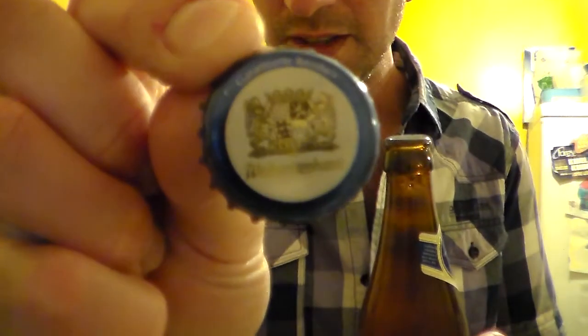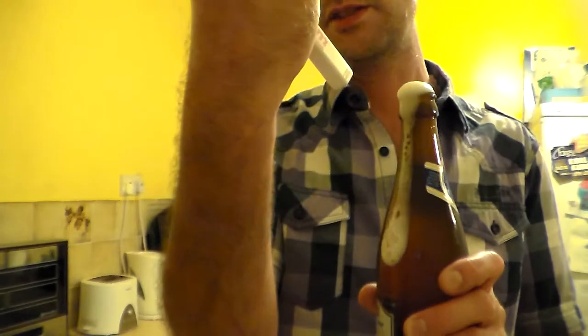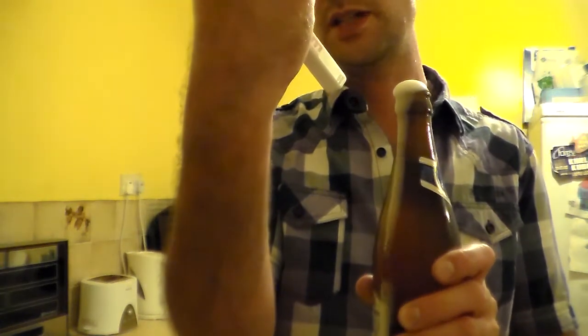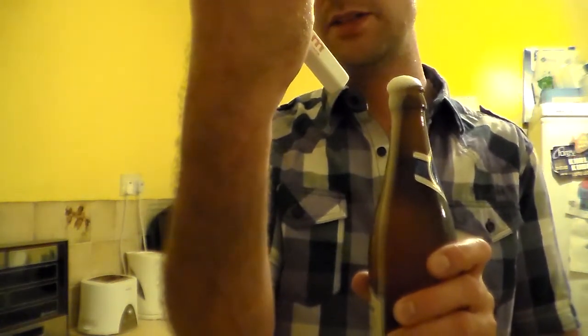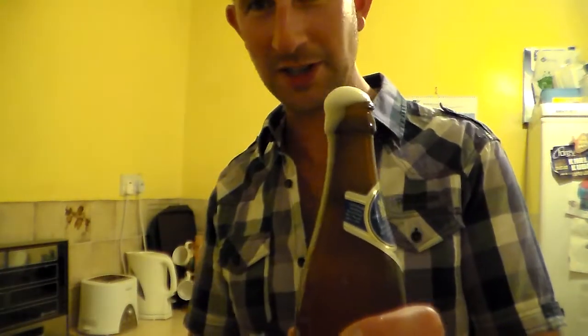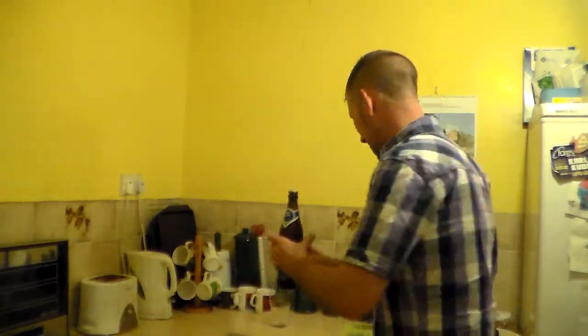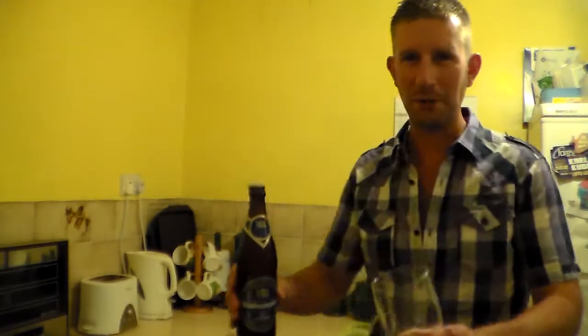Let's crack it open then. There's the crown — nice little picture on there. We're fizzing away. I wasn't looking at the beer. We're in the kitchen — I've got a tile floor so I can just mop it up.